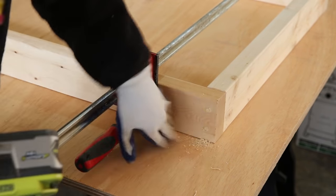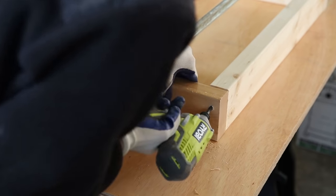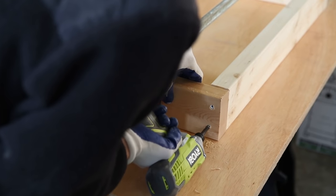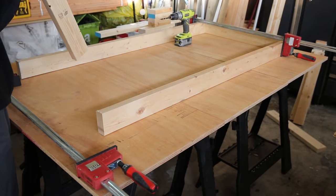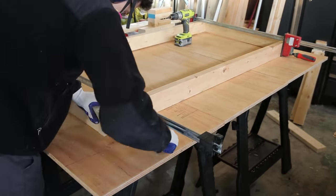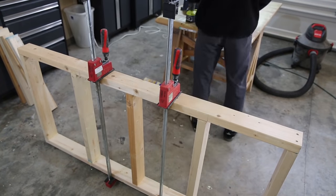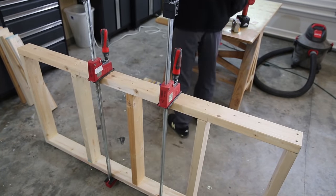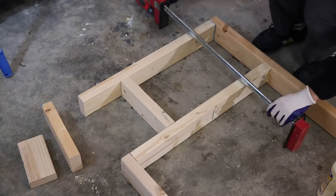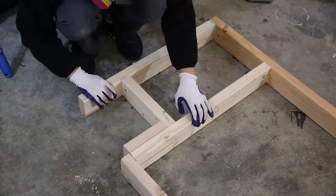I personally like screws that have a star bit on top — this prevents stripping. I don't like standard Phillips screws because they tend to strip. If you're using an impact driver, which I highly recommend, it prevents stripping overall, and I haven't had many issues compared to when I used to use a drill.